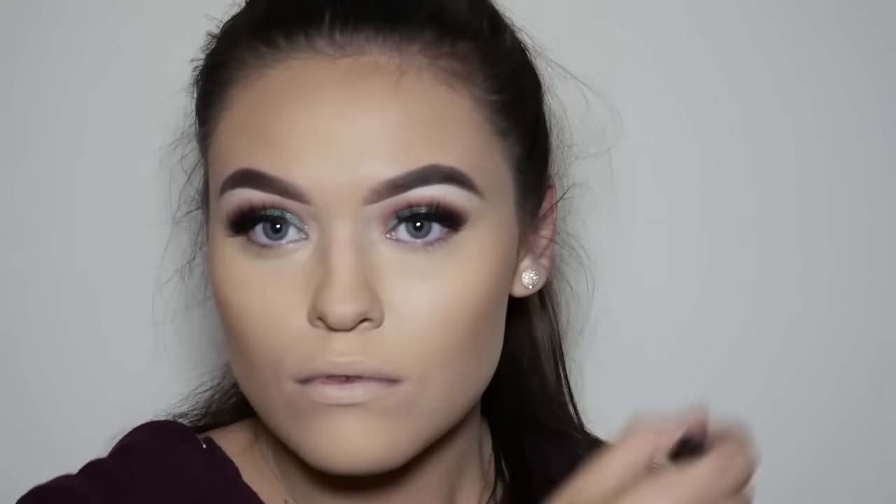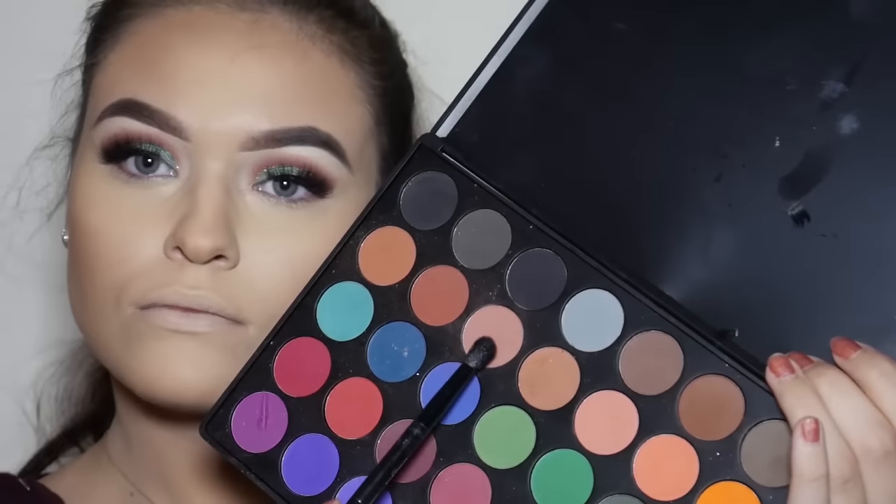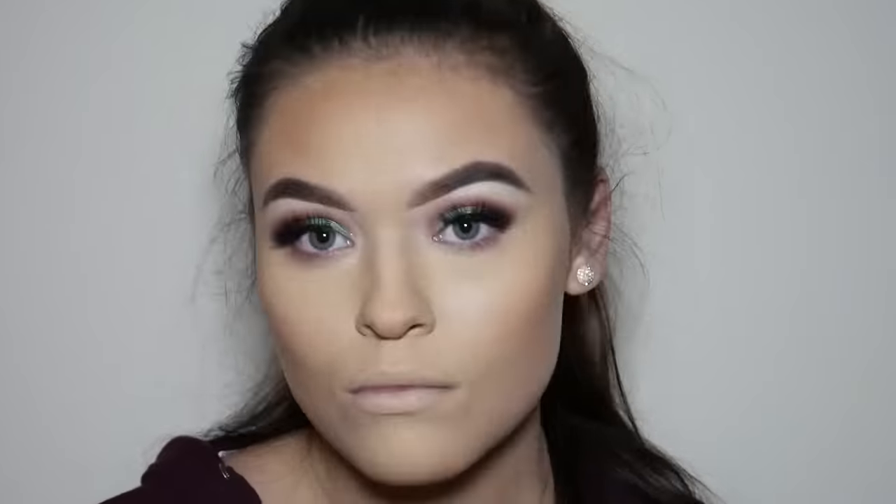Now I'm going back in with the previous shades from the Morphe 35C and the Jaclyn Hill Morphe palette to add some eyeshadow underneath my lower lash line.